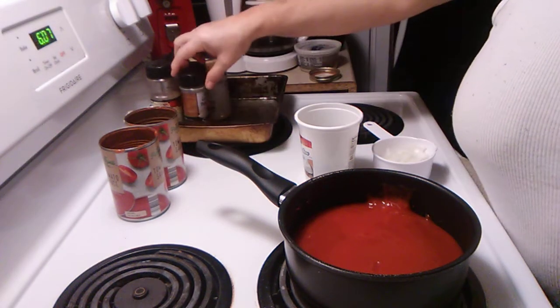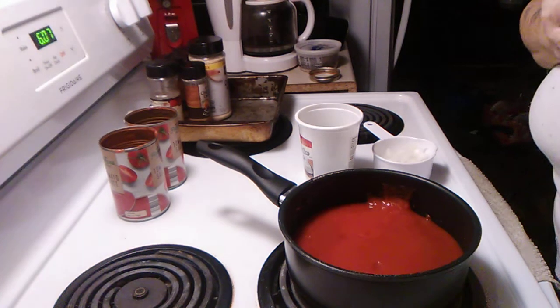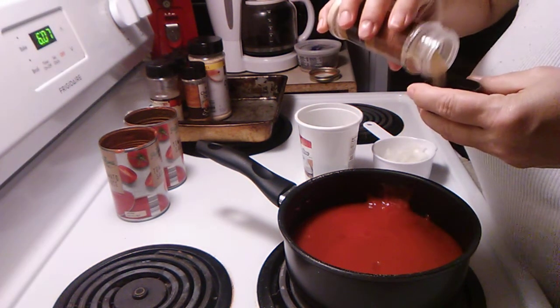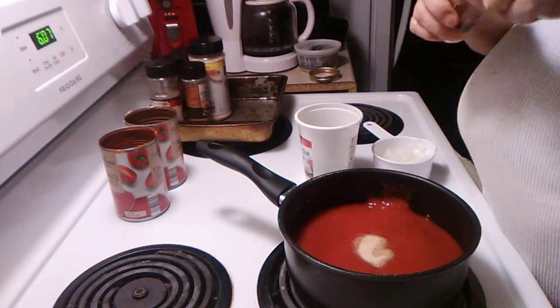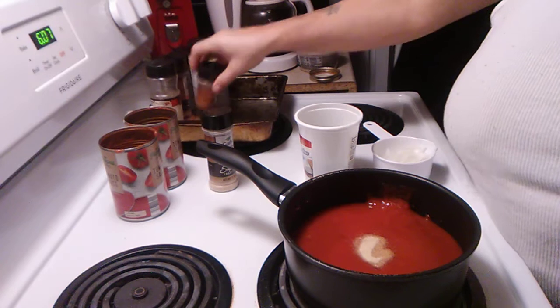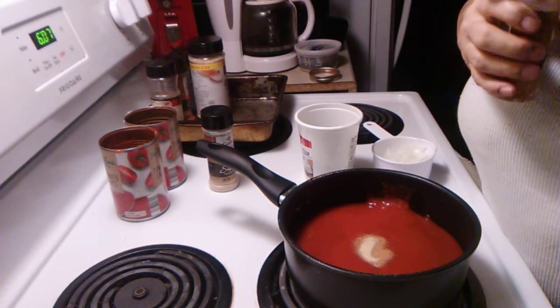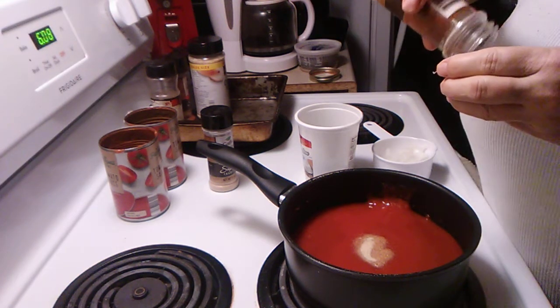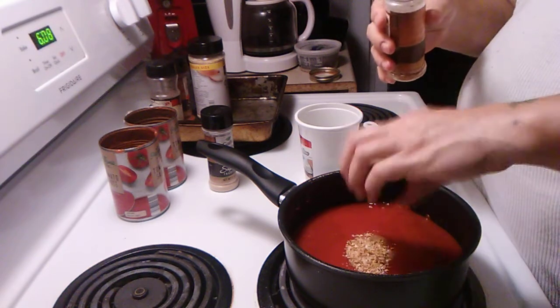We're going to add one teaspoon of garlic powder. Then one teaspoon of onion flakes or minced onions, whatever you want to call them.